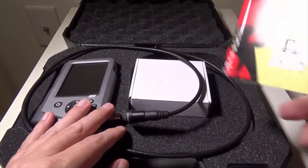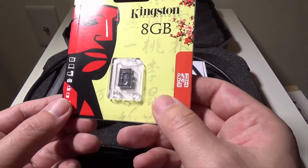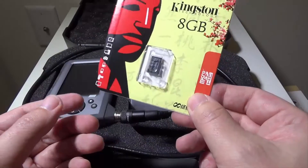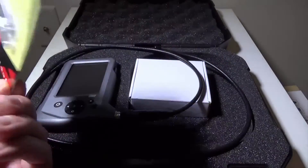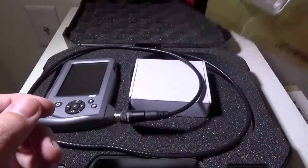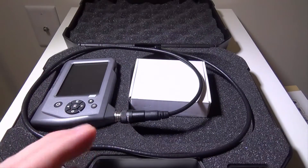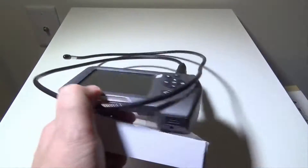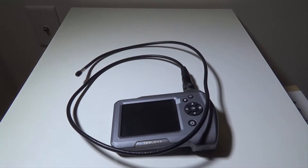They also give you a nice added bonus of a micro SD card, which a lot of people will not give you — they include an 8 gigabyte card. I happen to have a ton of these lying around so I didn't even open their package, but it's awesome that they include it with purchase. They give you some accessories here, and the main camera and body is right here so we'll go over that in just a second.